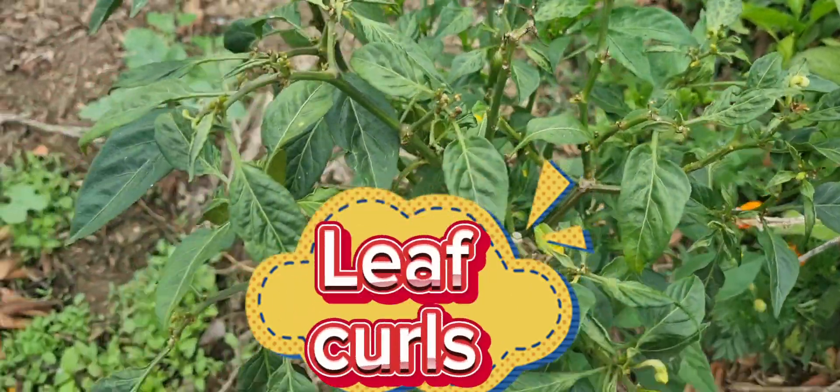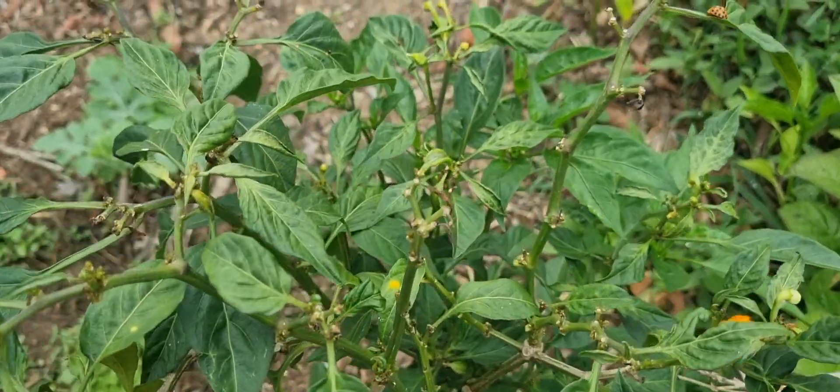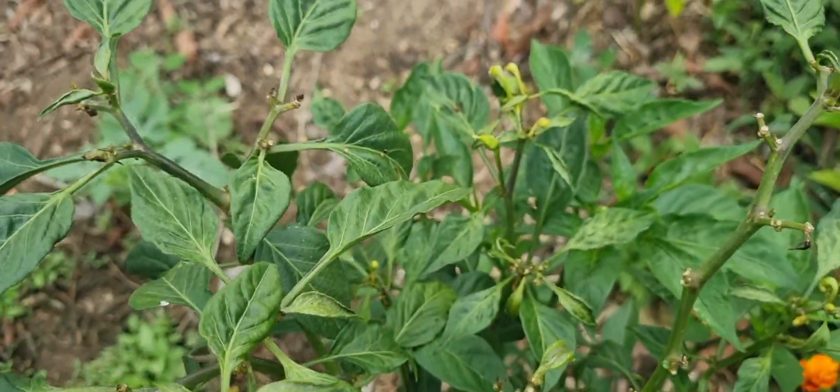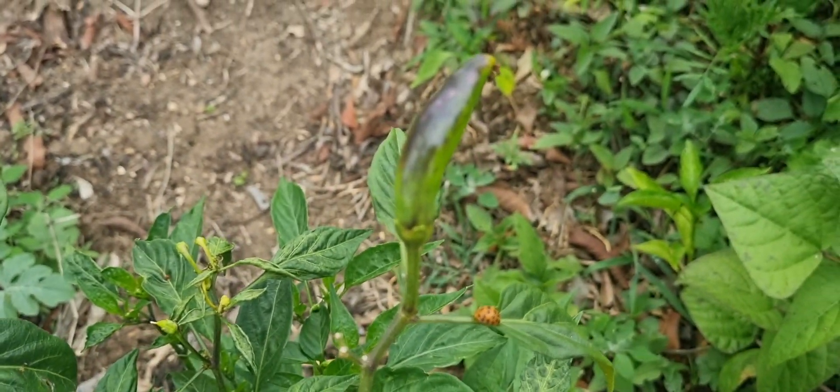Leaf curl in chili plants is one of the main issues in my garden at the moment. About 90% of my chili plants are suffering from leaf curl, which has significantly reduced the yield. This plant had the whole plant covered with flowers but it ended up with just one chili at the end.